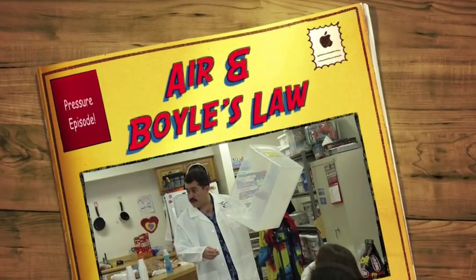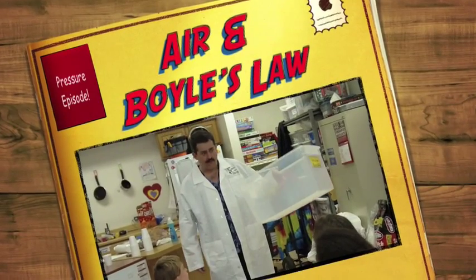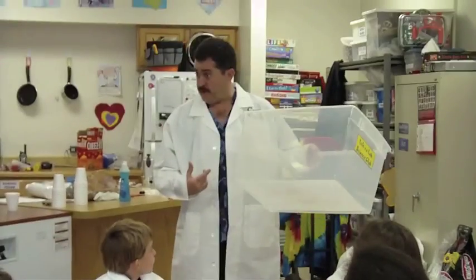I have a question for you guys. Are you ready? What is in this box? A lot of you said nothing, right? That's what I might say if somebody asked me what was in that box — and a couple of you said air.